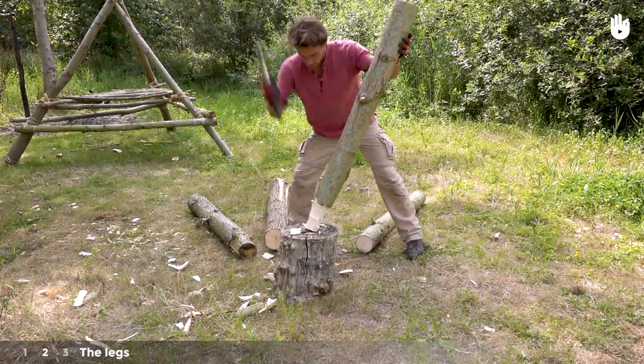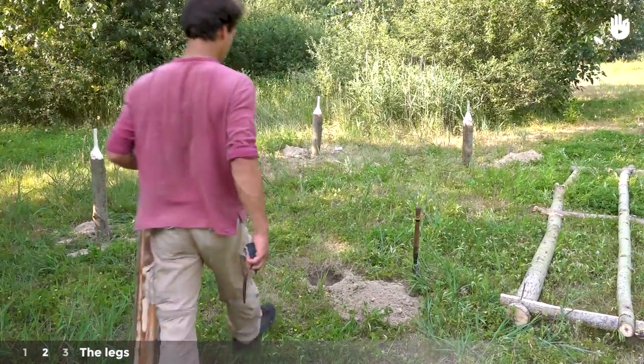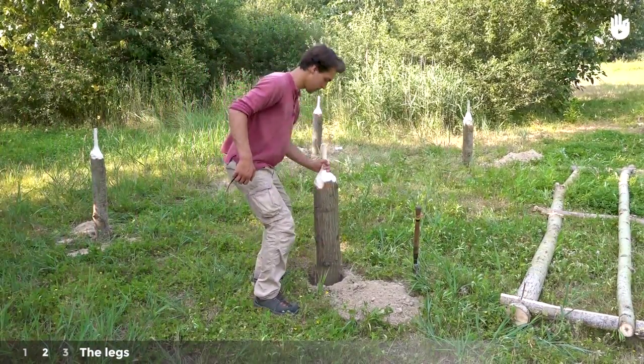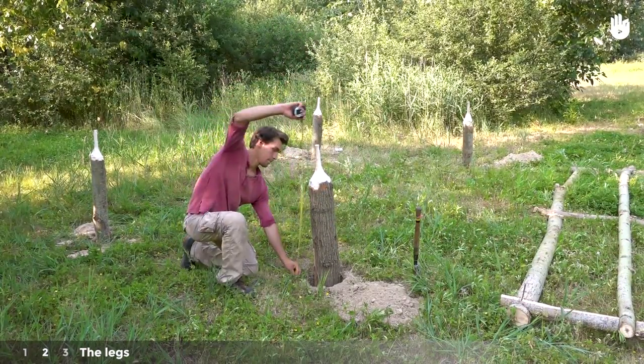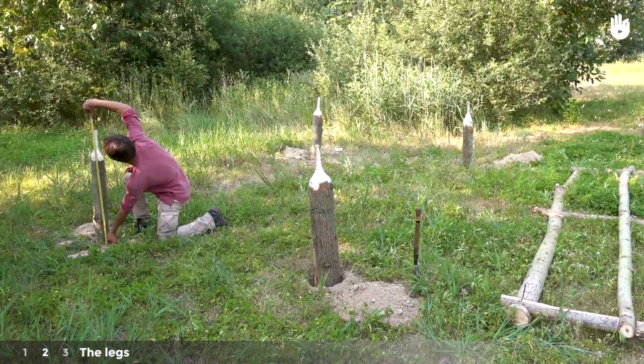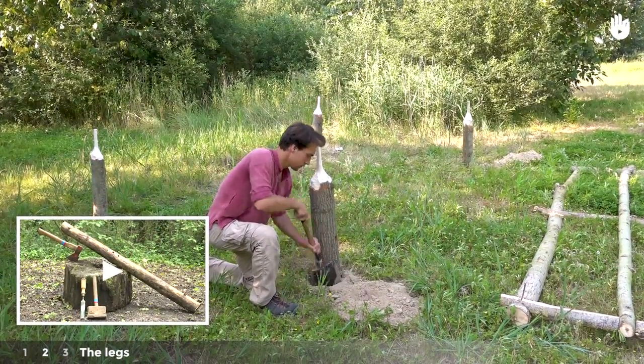Cut down the tenons at one end of the 1.2m poles. Put the tenons into the foundation holes. Check that they all sit at the same height and fill the hole back up. Learn more about this in our video on making tenons.